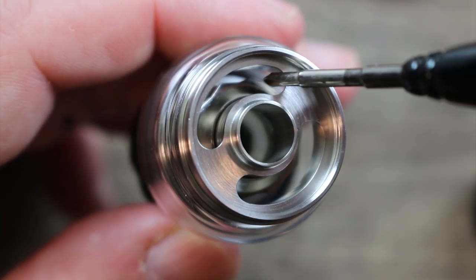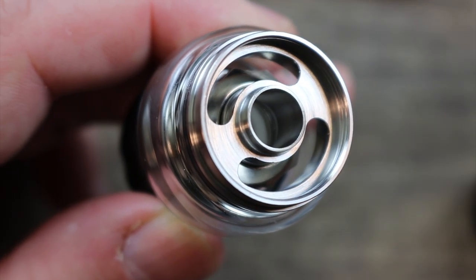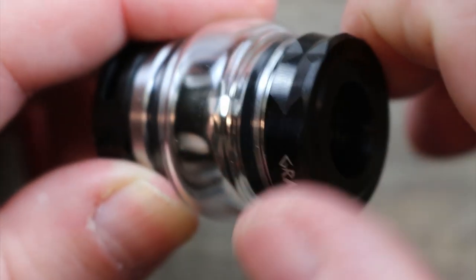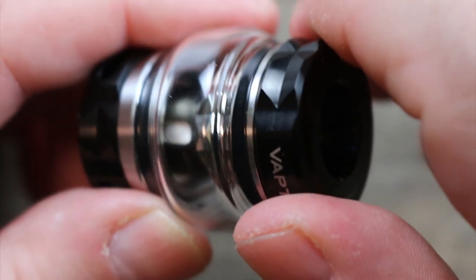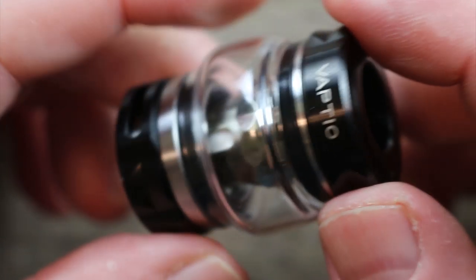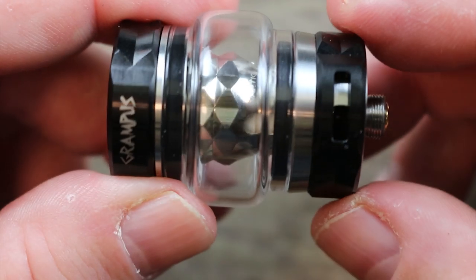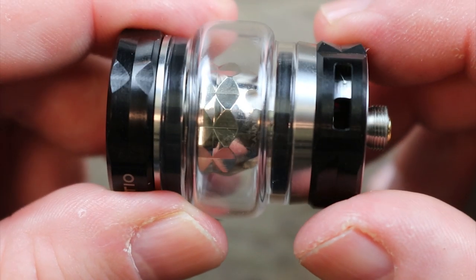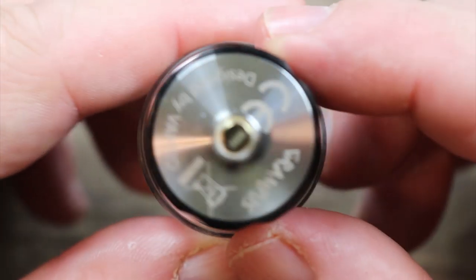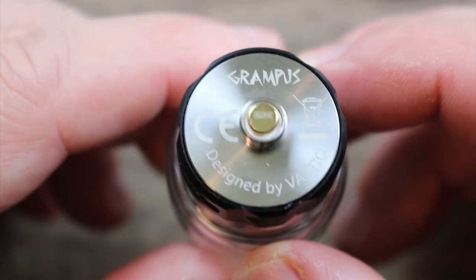Nice big kidney bean-shaped juice ports with a big recession so you don't make a mess — I like that a lot. The top cap goes on; it's not one of those half-twist ones and the threading's a little crunchy but not terrible. Bottom triple airflow on this one, and there's a nice roughness on the base — you can see it says 'Designed by Vapdio Grampus.'